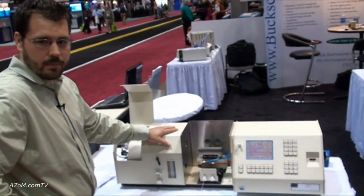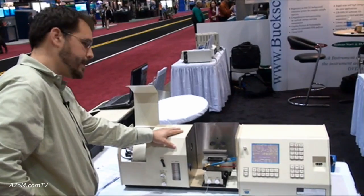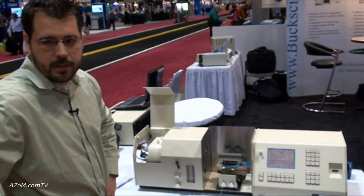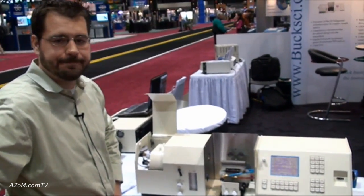And for anybody who's looking to buy one, you guys also offer flexible purchasing terms? Yes, we do offer leasing terms if needed through our sister company, Big Buck Financial. Thanks very much for giving us a tour through the 210 atomic absorption spectrometer. Thank you.